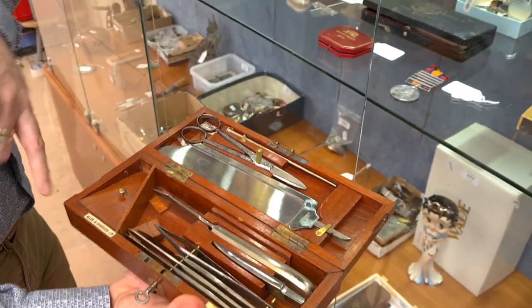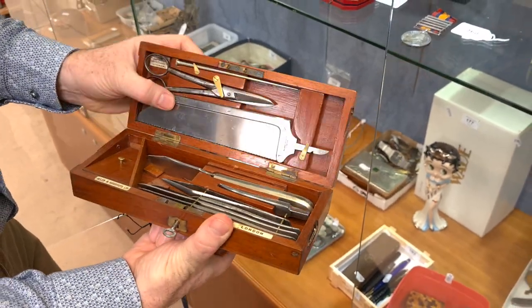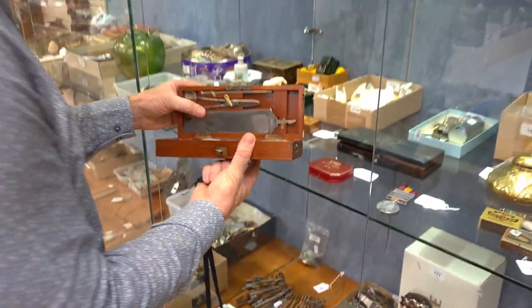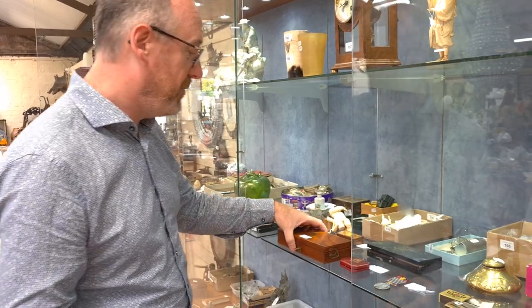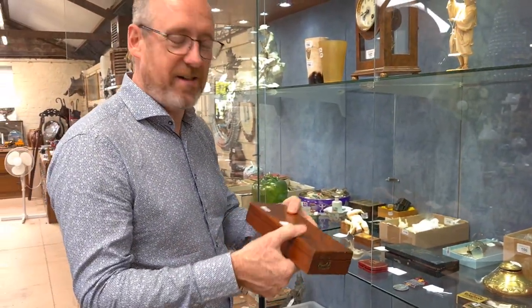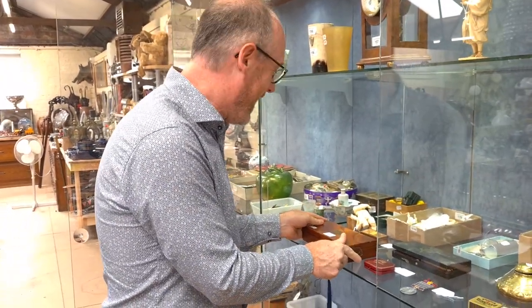An interesting thing — it's made by Allen and Hanbury's of London, in a beautiful brass-bound mahogany case. What a rare item. I think it's estimated at two or three hundred, but wouldn't be surprised if it made five hundred or so. What an interesting thing to show your after-dinner guests before amputating one of their legs.